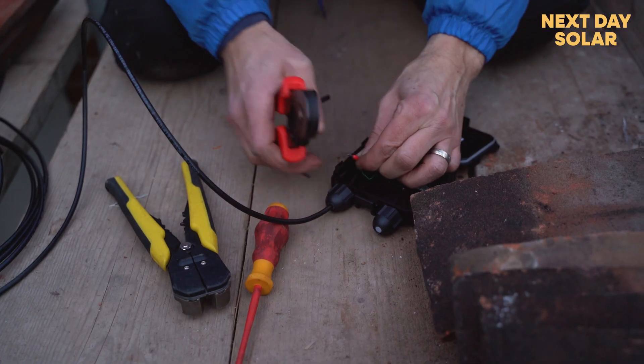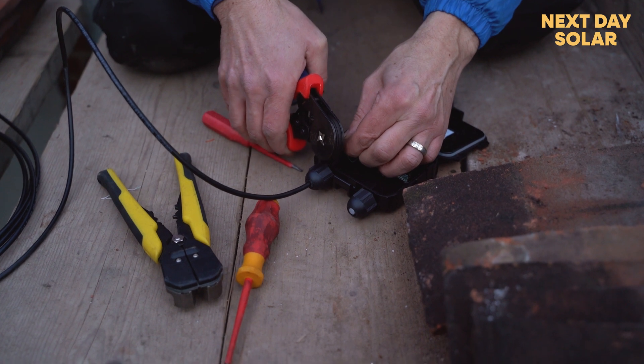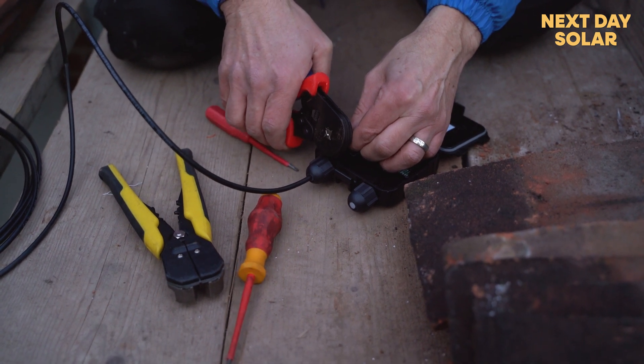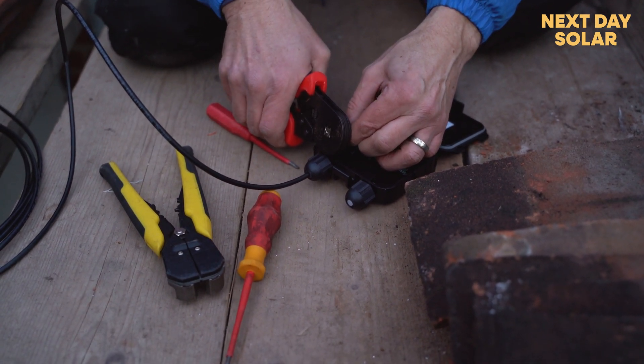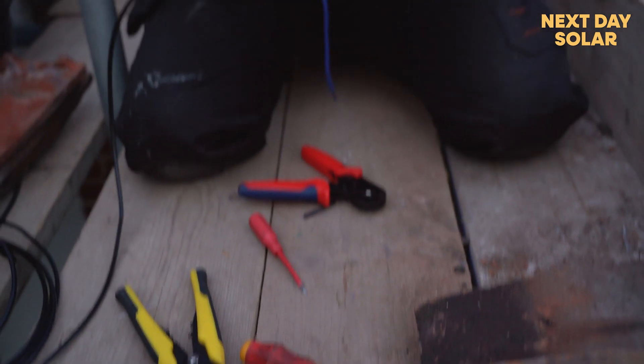The optimizers communicate to each other and then communicate to this box, but this box has to be hardwired down to where all the main components are.